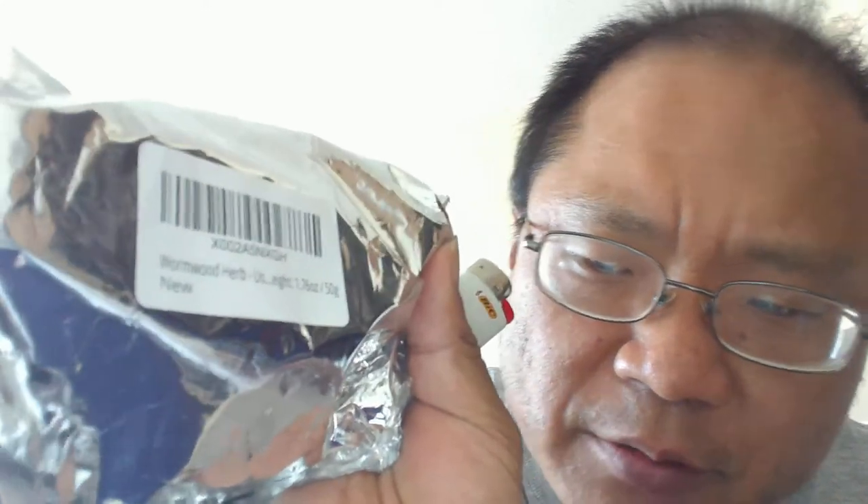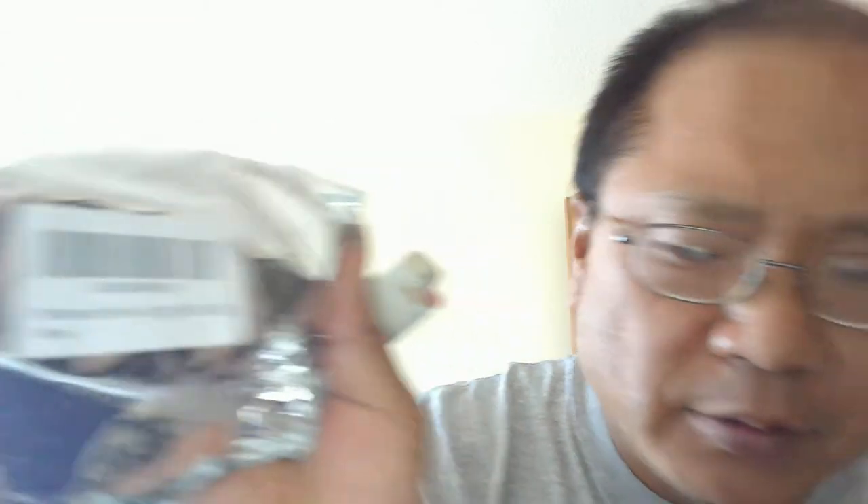So, I bought this. I don't know if you can see that. Wormwood herb. It's the stuff they put in Absinthe, but I'm going to do a smoke review. Fuck it.